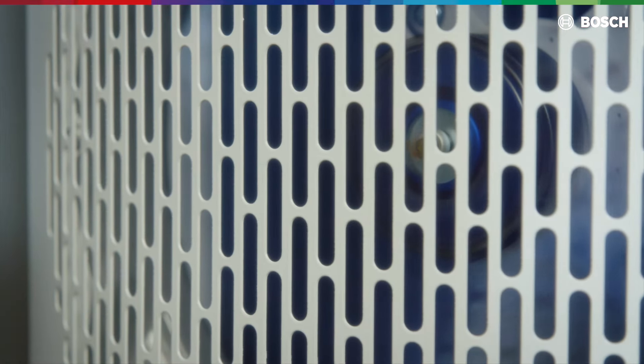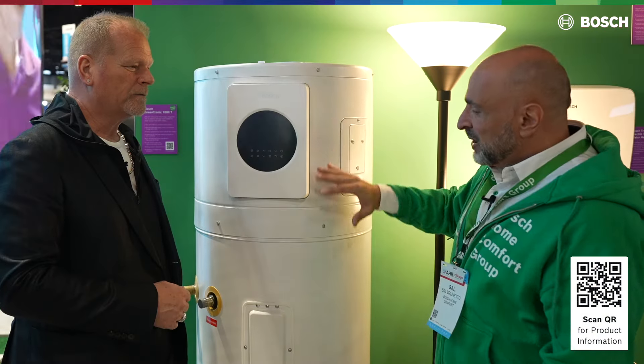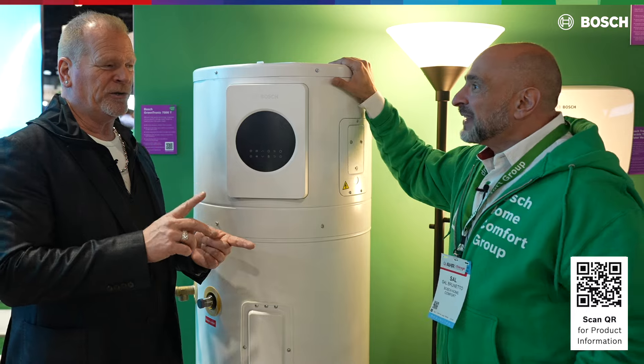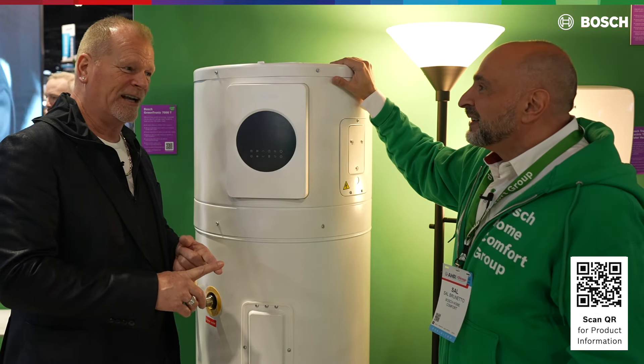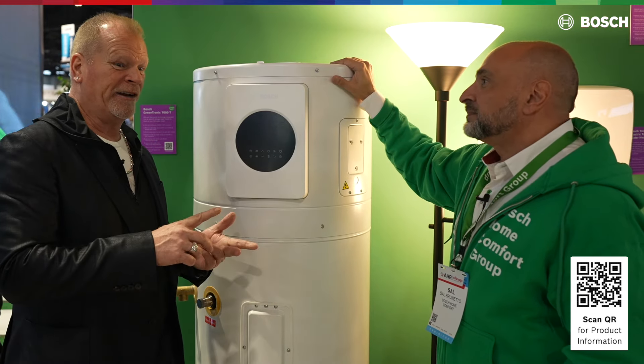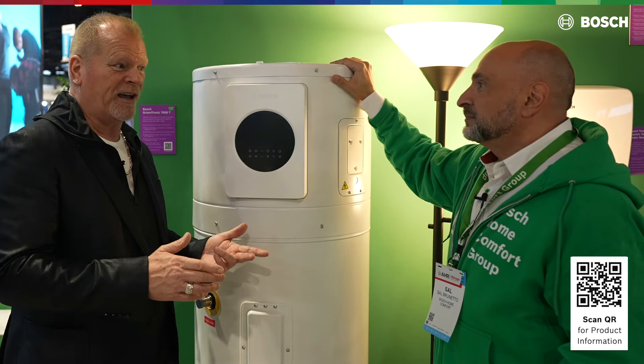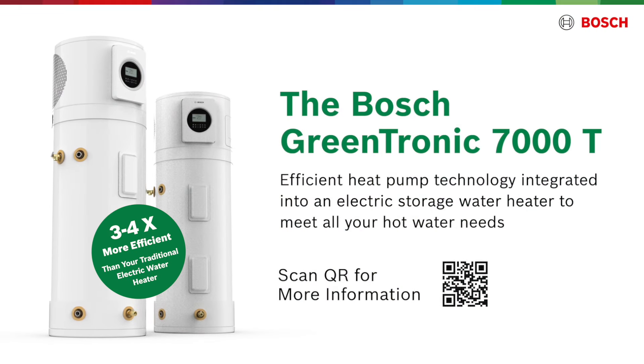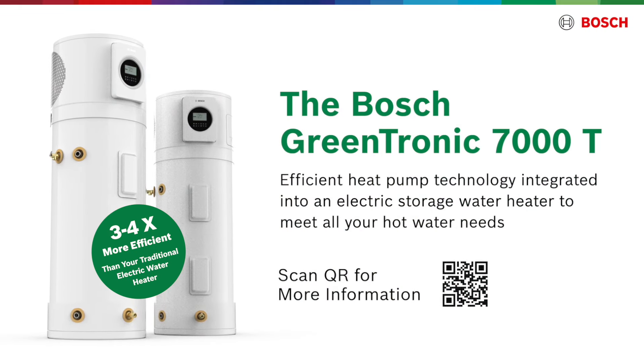There's no compromise here. You get the energy efficiency, but you get no compromise in how much hot water you have available. You're never going to use more power than a standard electric hot water heater. But odds are, you're going to be saving four times — most of the time. Four times more efficient than a standard electric water heater.